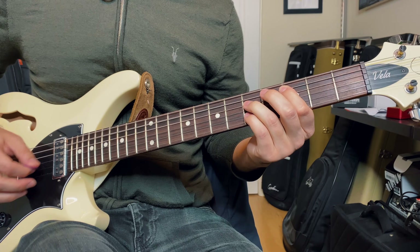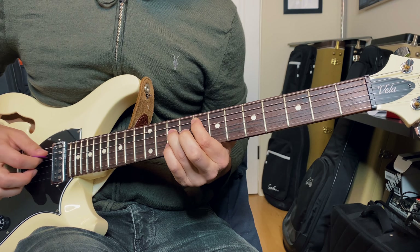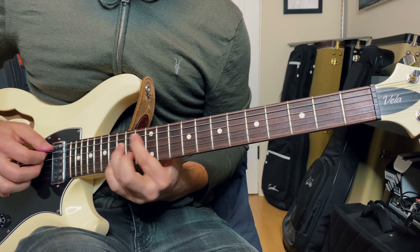Here's me running spread triads right up a major scale. I'm practicing, it sounds nice — win-win. Once you get comfortable with triads, start adding the seventh, genre permitting. And after that, move on to your ninth, eleventh, and thirteenth extensions.